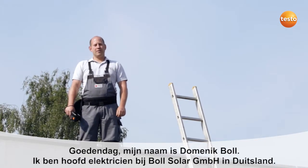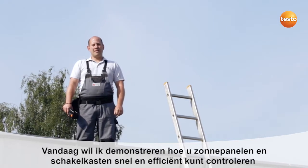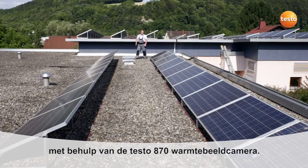Hello, my name is Dominic Boll. I'm a master electrician from southern Germany. Today I'm going to show you how to test photovoltaic and switching systems quickly and effectively using the thermal imager Test0870.